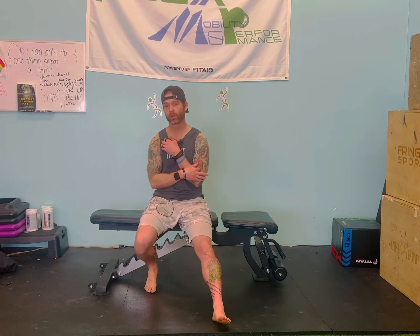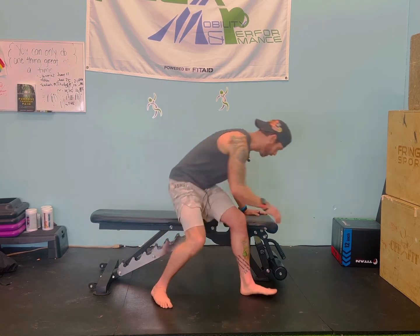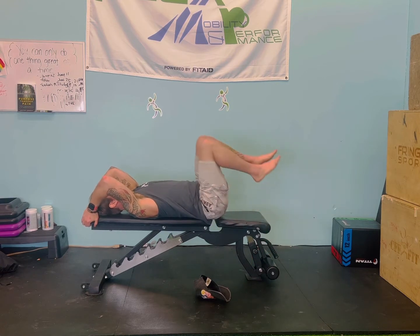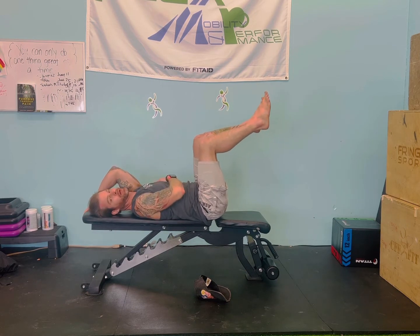We'll go through one of the more advanced versions and then show you some variations you could try at home or the gym. I have a bench, but you don't need anything — you could literally be on the ground and grab something like a rig or whatever is behind you. You want something sturdy. Make sure you warm up too, because this is more advanced — you don't want to just go right into it. Maybe do a hollow hold or a plank first.